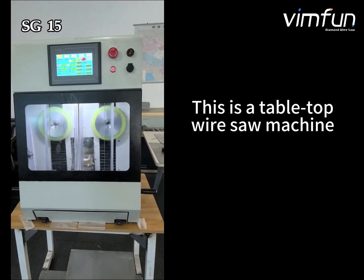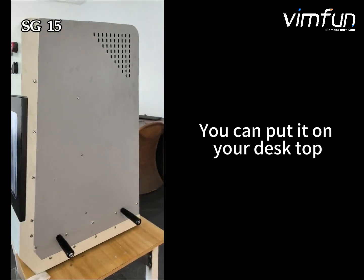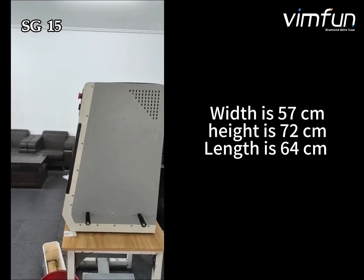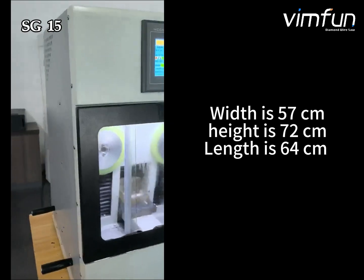This is a tabletop wire sawing machine. You can put it on top of your desk. Width is 57 cm, height is 70 cm, and length is 60 cm.